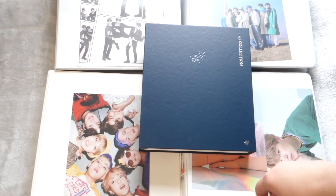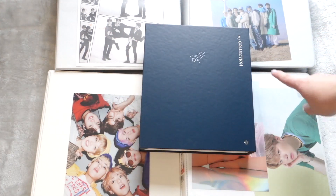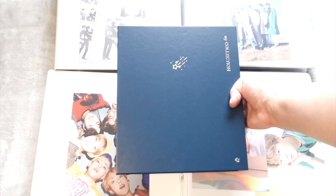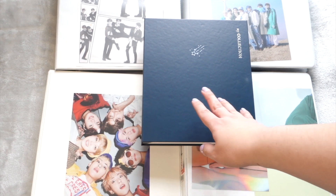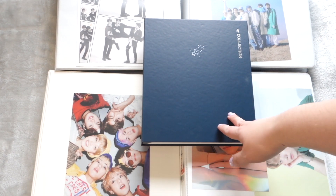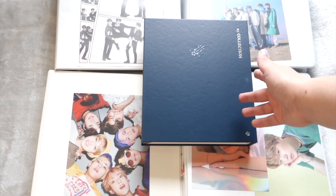Hey everyone, it's Jane and today I am showing you how I went from four very large BTS binders into one new A5 size binder. This has been a long time coming. I've been wanting to downsize my BTS collection significantly for probably a year and a half now and I just kept putting it off for different reasons.